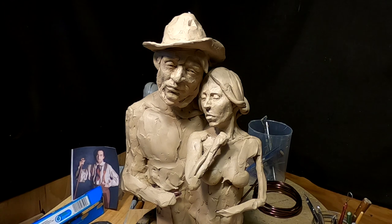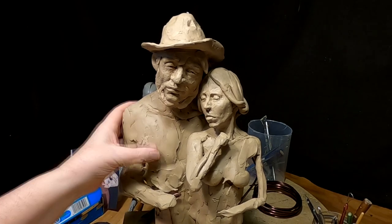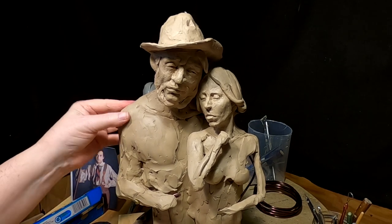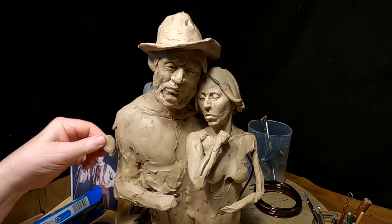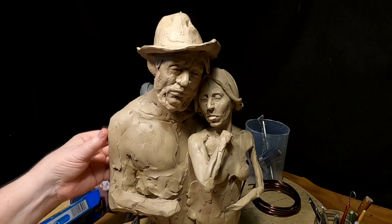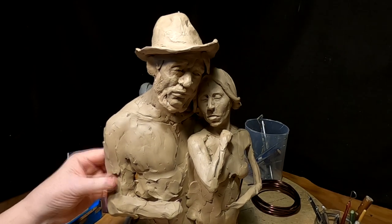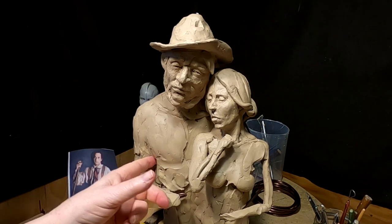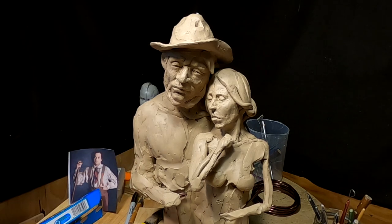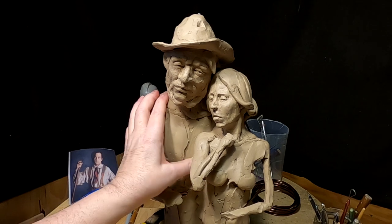I'm just trying to get the body to the point where I can start putting clothes on them. I'm not worried about the anatomy under the shirt, but I am worried about getting the anatomy blocked in. I don't have to worry about every strand of muscle, but I've got to have the biceps, triceps, pectorals, and all that stuff because the shirt's going to react to all that. I'm thinking of having the blanket coming from under his arm, around his back, so I've got this nice roomy shirt to show. And I've got to put the suspenders on the shirt.